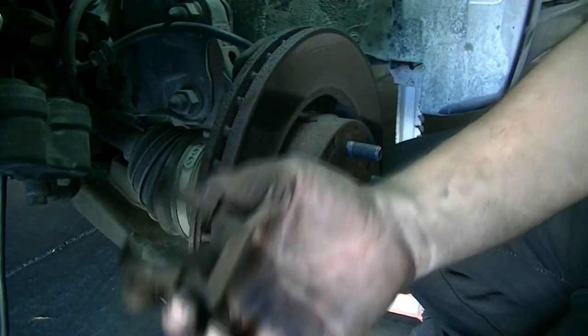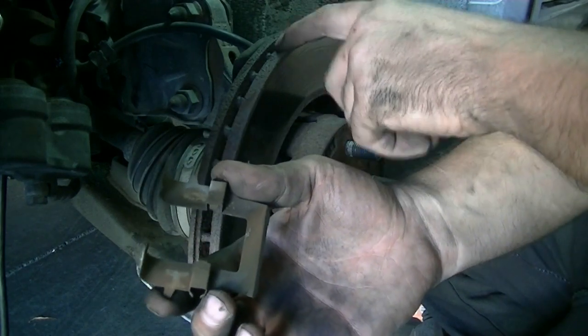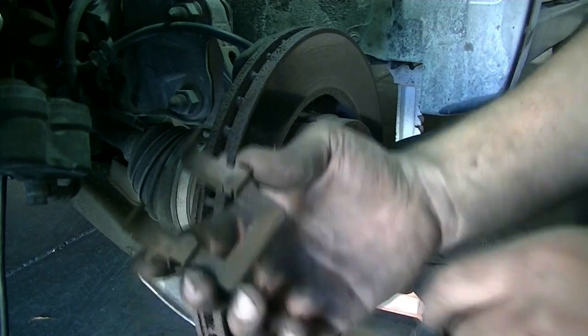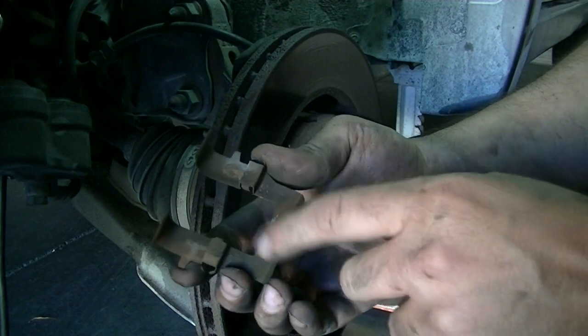Also these little metal brackets on your brake caliper mounting unit — you want to clean these, sand them down if you have to, and then apply grease on these as well.